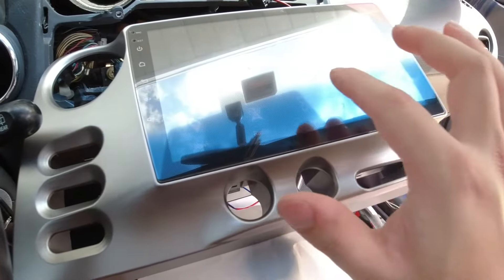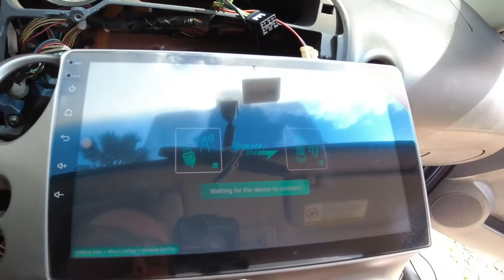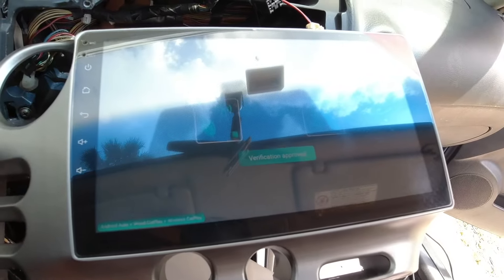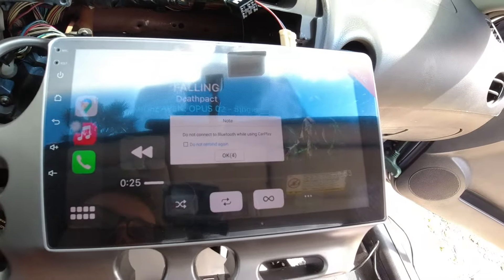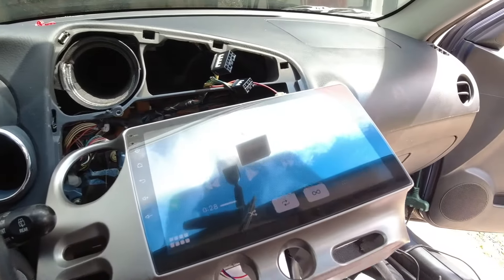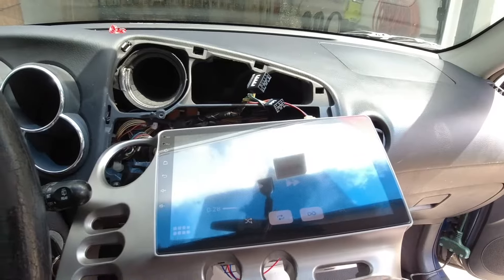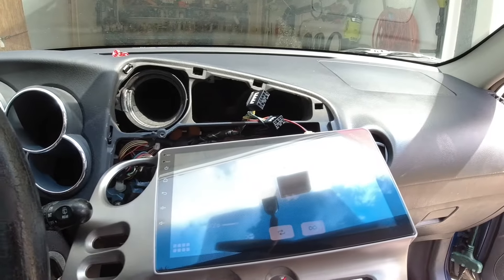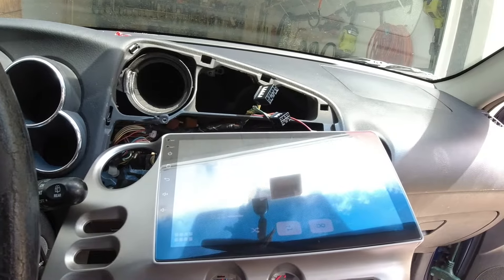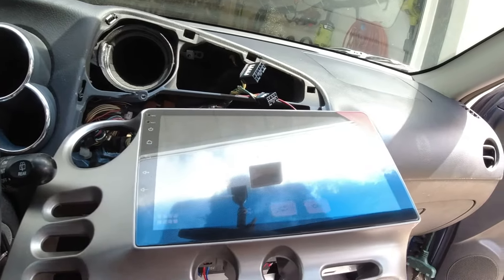Bluetooth music is working. Let's try to find CarLink and see if it'll find my phone. I think all you have to do is connect to Bluetooth and then wireless Apple CarPlay works. It does seem to be working. Now there's really no other features on this car that I'm worried about other than the radio and the screen turning on and off. Now I'll unplug all this and then we'll actually solder and connect all those pieces together.